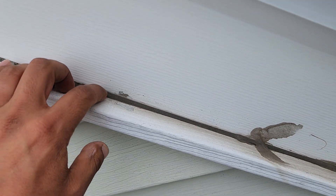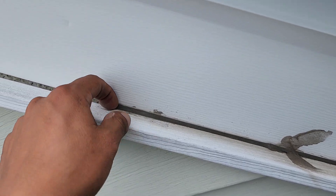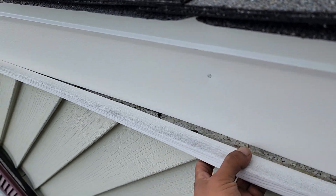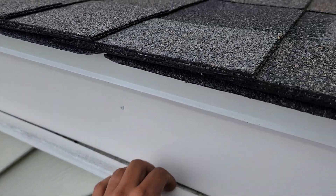To stop the leak, they were trying to put some caulking in here, but what is the point of putting caulking in here and not the rest of it? So all the water was still going right behind it.